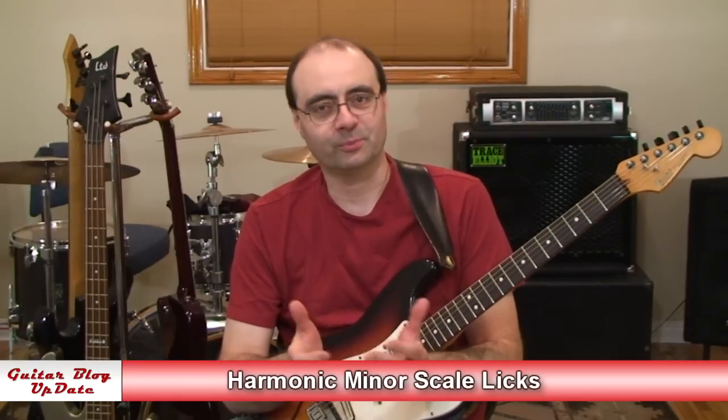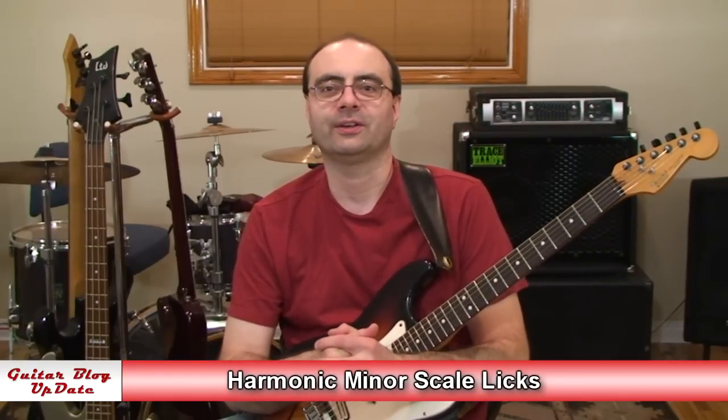Hi, I'm Andrew Wasson. Thanks for joining me for my weekly guitar blog. It's September 21st, 2014, and this week our guitar lesson will be on harmonic minor scale licks.